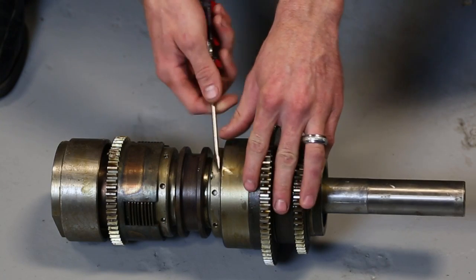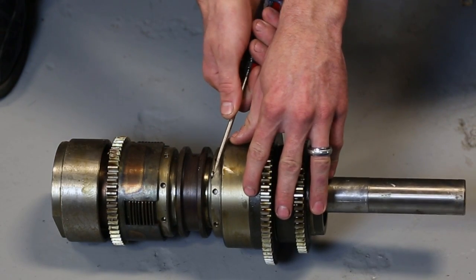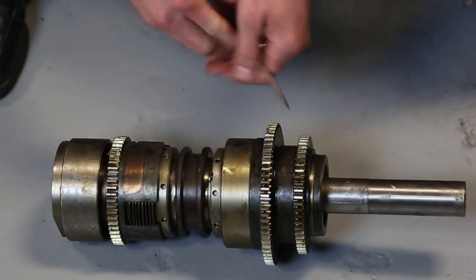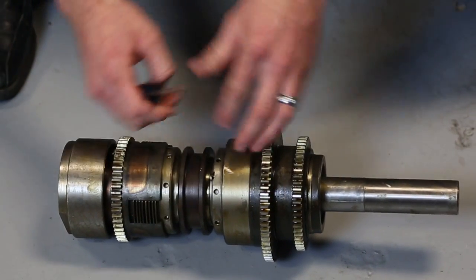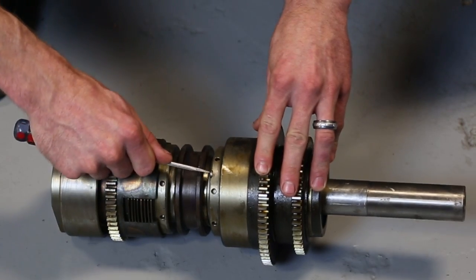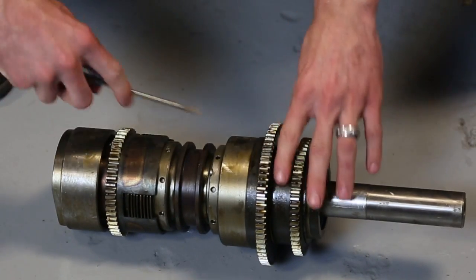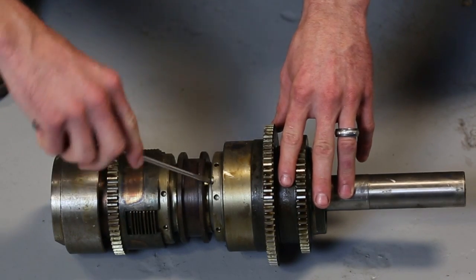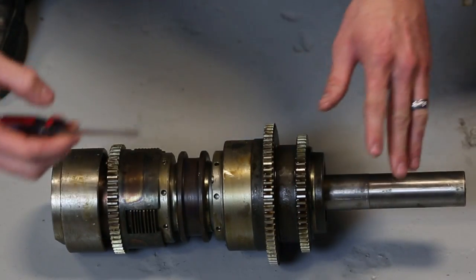This right here — this little pin — is going to be what you're adjusting inside there. It's a spring-loaded pin. Once you pop it out, that little foot lets it turn to the side and hold it. Once you line it back up, it'll fall back into position. There are multiple holes around this clutch all the way around that let this pin lock in.